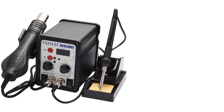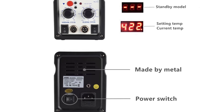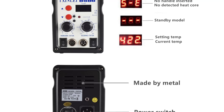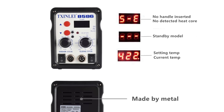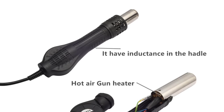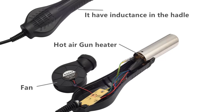The station operates on a standard 110V power supply and has a robust 700W power output, delivering reliable performance for prolonged use. Compact and ergonomic, the 8586 solder station is an essential tool for electronics assembly, repair, and prototyping, combining versatility, precision, and convenience in one powerful device.